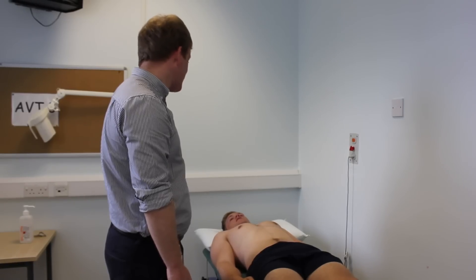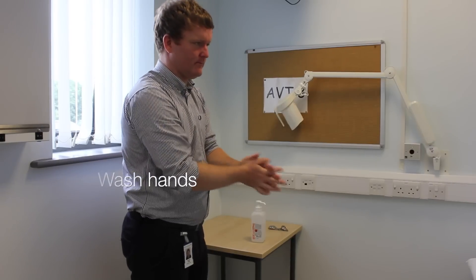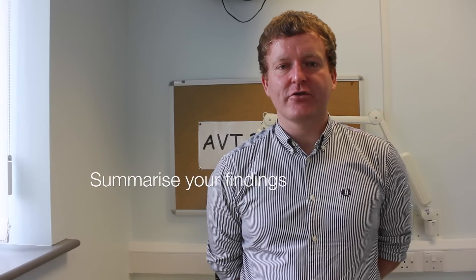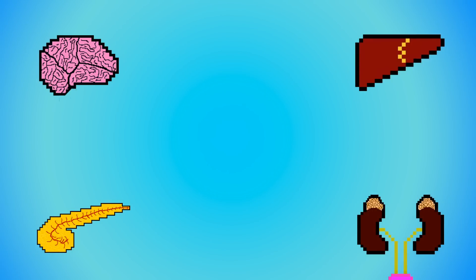Okay Andrew, that's the end of the examination. Thank you very much indeed. Would you just like to get dressed? In summary, this was Andrew, a 23-year-old male who had normal appearance and movement of gait, arms, legs and spine. In summary, this was a normal musculoskeletal screening examination. If any abnormalities were found on the screening examination, I could do the appropriate regional examination of the musculoskeletal system.